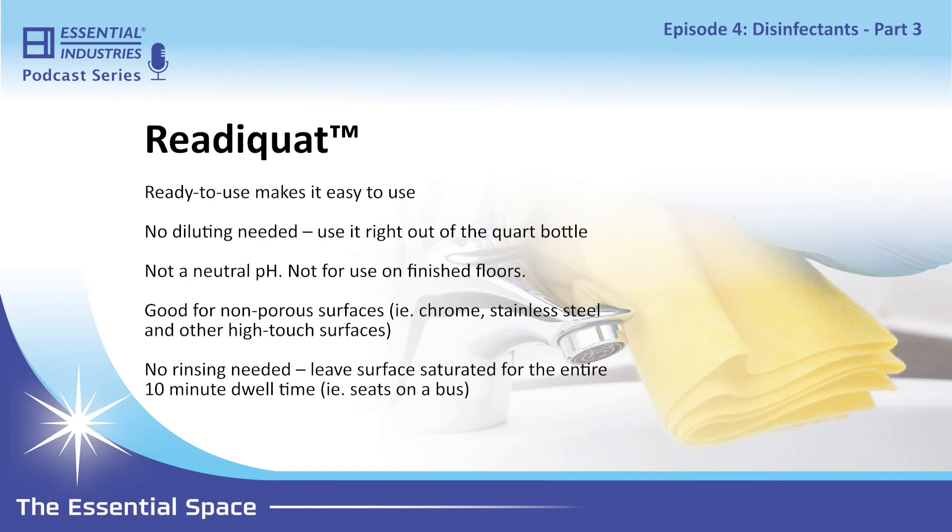What are some examples of non-porous surfaces? Tables, light chrome, and stainless steel — so water fountains, door handles, and most of your high-touch surfaces are non-porous hard surfaces that ReadyQuat is good for. Another one that comes to mind, especially with kids going back to school, is the vinyl seats on buses. This is a really good product to use at the end of the day to disinfect those seats.